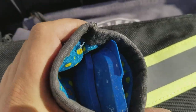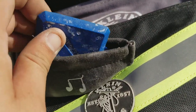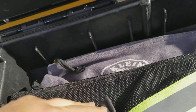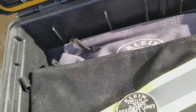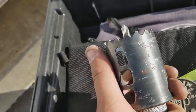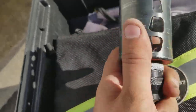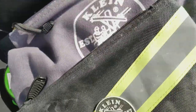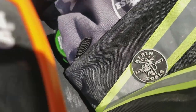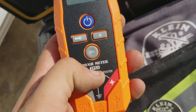I got some caulking stuff in here — you can use these on the edges to make really clean work. Little bags to hold it. Diablo — I have a whole set. Everything I'm showing you right now is not everything I have, but Diablo is awesome. Also my electrical tester which checks voltage for me.